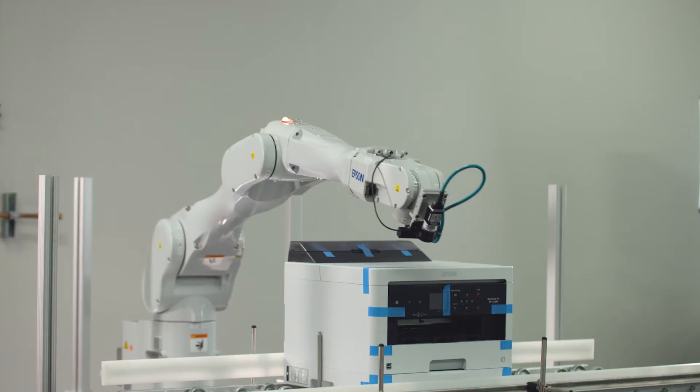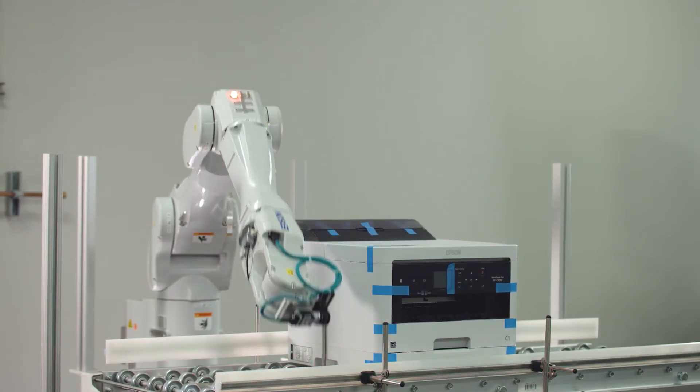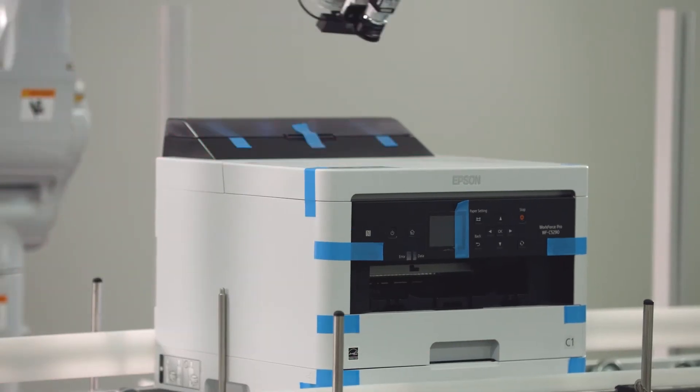Remove defective parts from the production line to improve quality as well as uptime. Epson Vision Guide offers inspection to detect known defects.